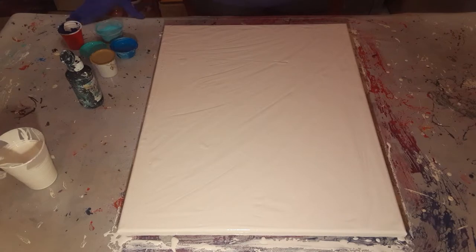She's chosen to do a Dutch pour on a 16 by 20. We have flooded our canvas with white already, and she's picked her colors. It's going to be a gift for her mom, so she's going to get started here in just a second. I hope you all enjoy it.